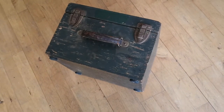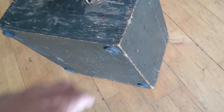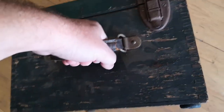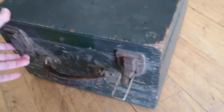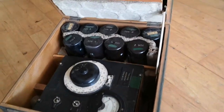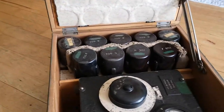Welcome to a new test and teardown video. Look at this fantastic old wooden case full of dirt and stuff - it is very very heavy, actually 16 kilos. There's even a locking thing so when you open the lid it stays open.